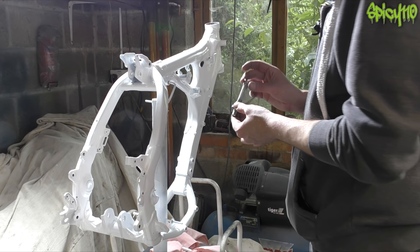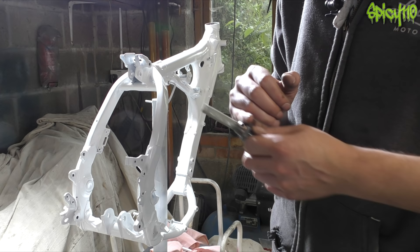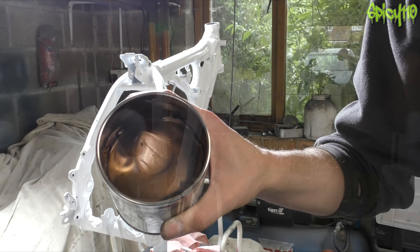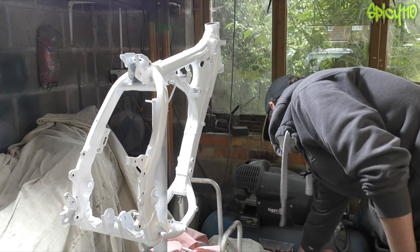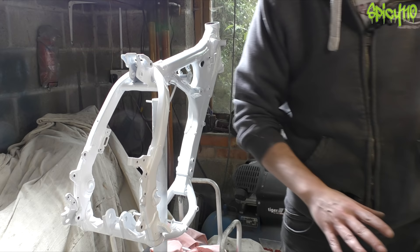Now I can reinstall this with the little mesh filter and pop a crush washer on there. Because it's very dry I'm going to use a tiny smear of copper grease — something anti-seize that can take reasonable temperatures. Thanks to We Moto for supplying that. Anything with a crush washer doesn't need to be done up really tight, just enough to get the crush washer to deform, because once it does that it's not going to move.